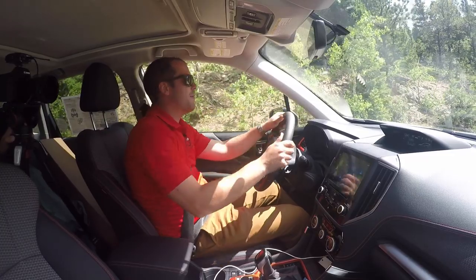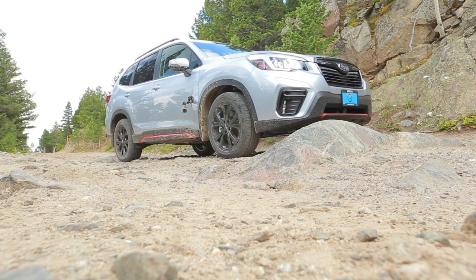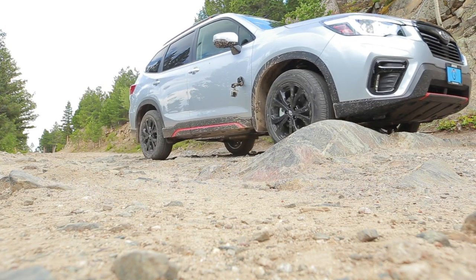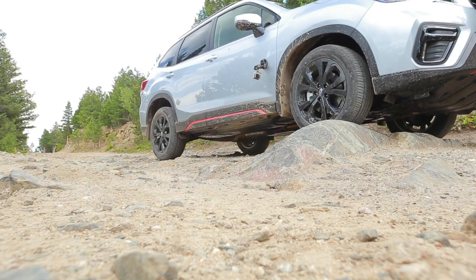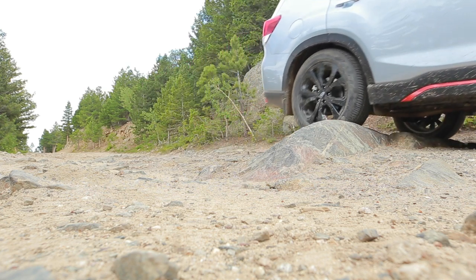Now, there's a compromise here though. If you take too much air out, you're obviously losing some ground clearance, which is not ideal. This car comes with 8.7 inches of ground clearance, just like a couple other Subarus you might be familiar with — the Crosstrek, the Outback, the Ascent.